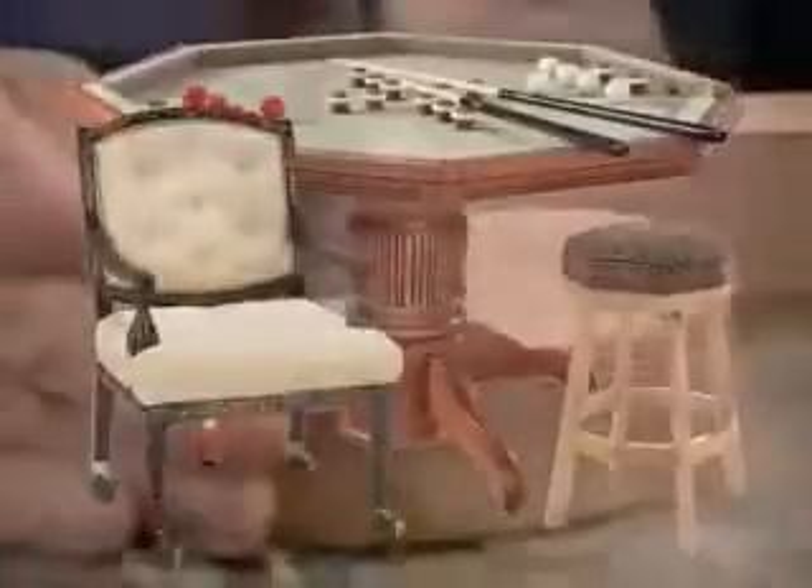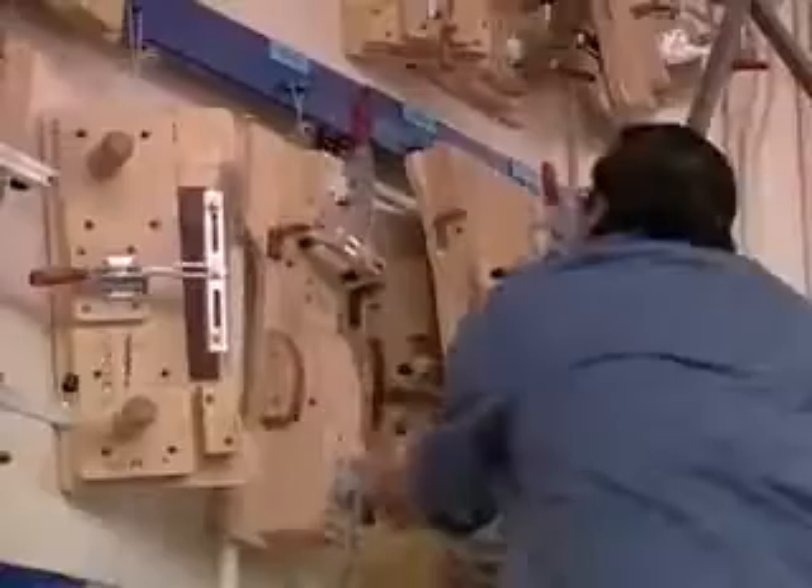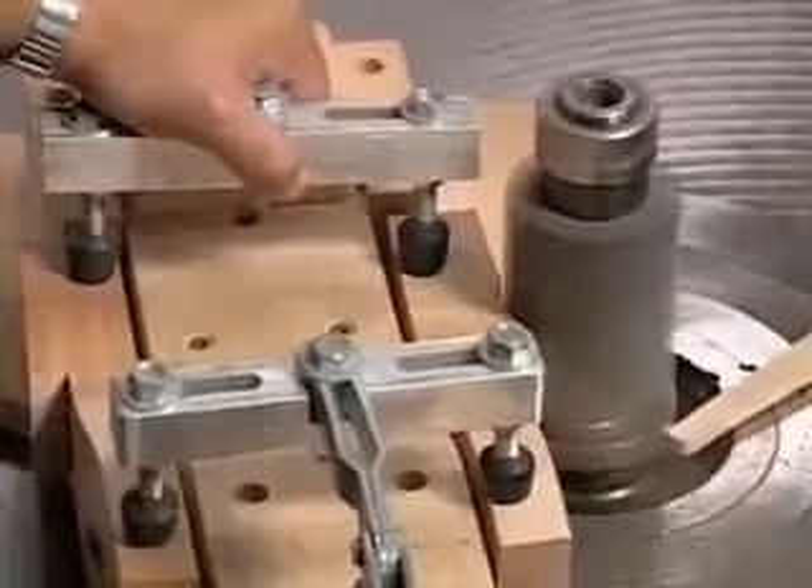Mikhail Darafeev's many products and styles begin as small furniture elements. Hundreds of custom-made jigs, each designed to give a specific shape to individual parts of Darafeev products, guide the work of Darafeev's machinists.